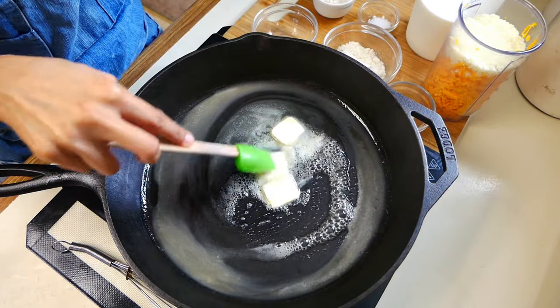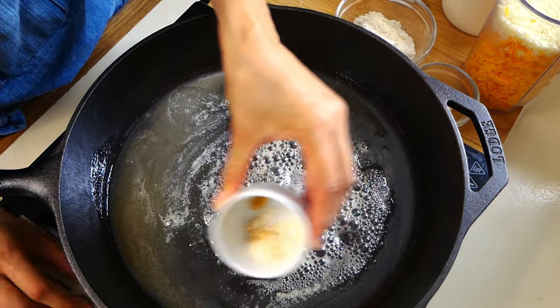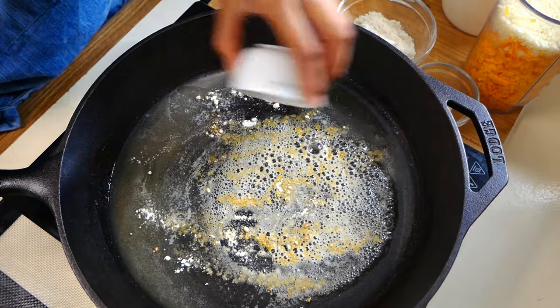We're going to start off by melting three tablespoons of unsalted butter into a pan. Then we're going to add a half a teaspoon of garlic powder, a half a teaspoon of onion powder, and a quarter teaspoon of ground mustard. We're going to whisk that through until it's completely combined.